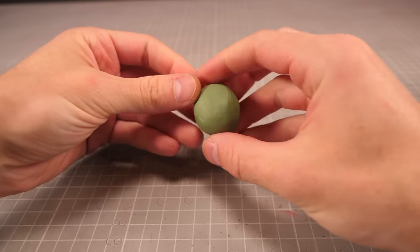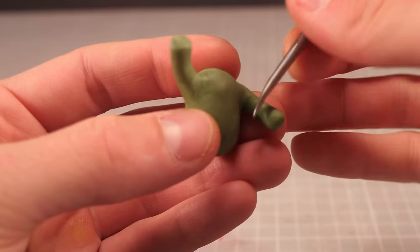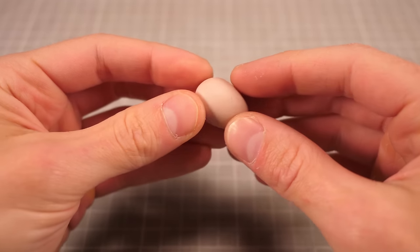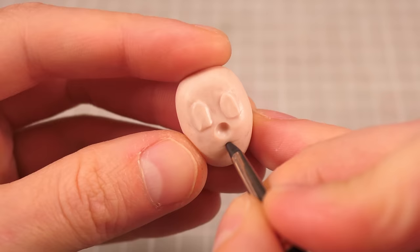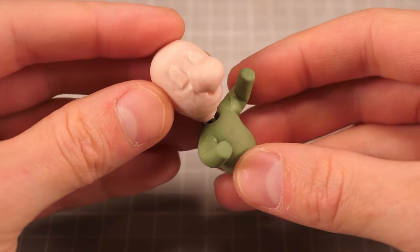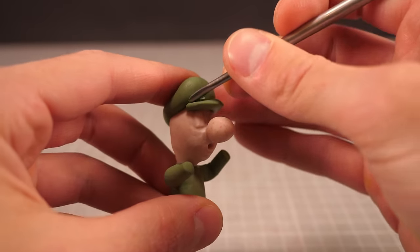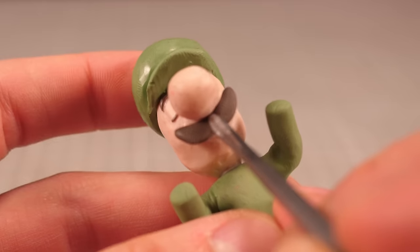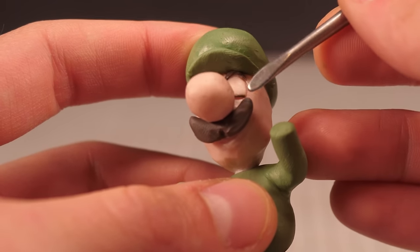Luigi will follow an almost identical process for creation with a few teeny tiny changes that make a world of difference. For instance, did you know that while Mario is wearing a red shirt, Luigi is often seen wearing a green shirt? That's just a quick pro tip to help quickly differentiate between the two of them. Unfortunately Luigi is also a bit more depressed, hence why he has such a long face. He's also a little bit taller and a little bit skinnier, and he has a propensity for ghost hunting that his older brother does not. The only real noticeable difference is that he tends to style his mustache in a more traditional chunky handlebar style, whereas Mario tends towards the six pointed flavor saver.